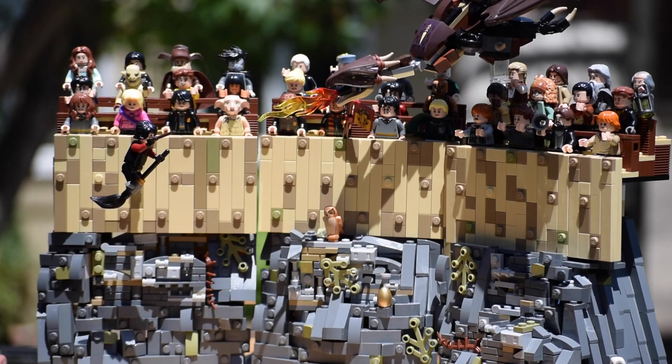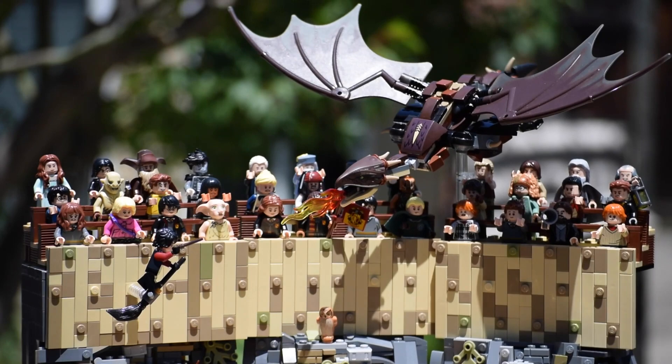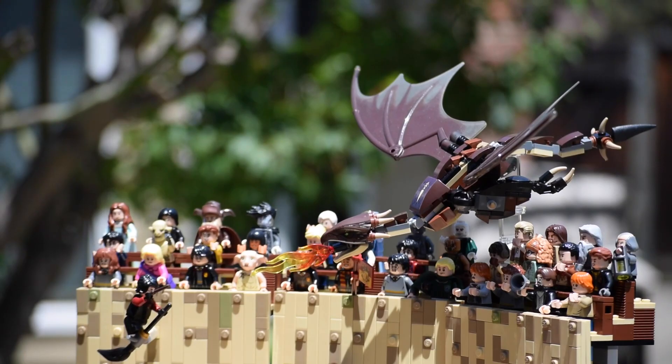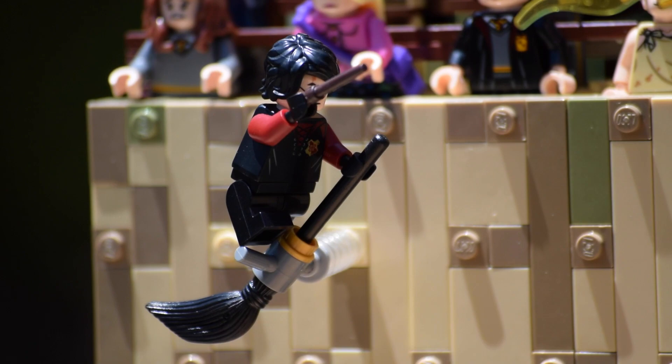One of the things you probably noticed right off the thumbnail is the Hungarian Horntail. I slightly modified the one from the LEGO set to make it more accurate, and it's just soaring down to protect the golden egg from Harry. Speaking of Harry, he is on his broom — I used the accurate variant of Harry Potter and connected him to the wooden panels via some transparent studs that I stacked up.